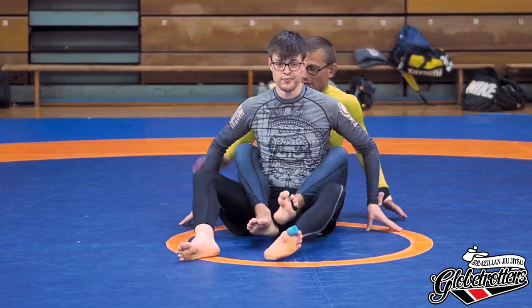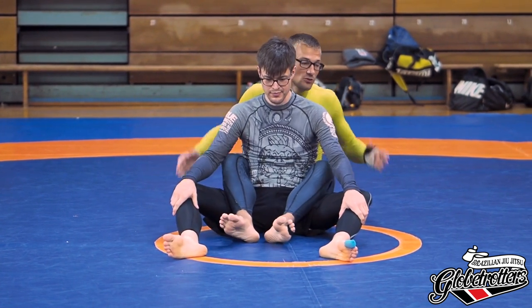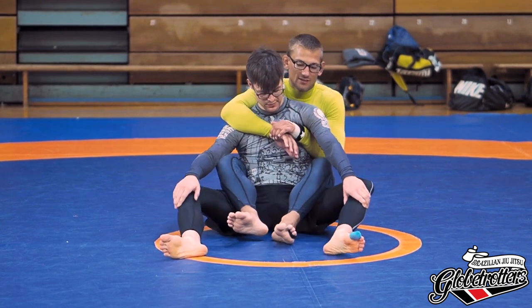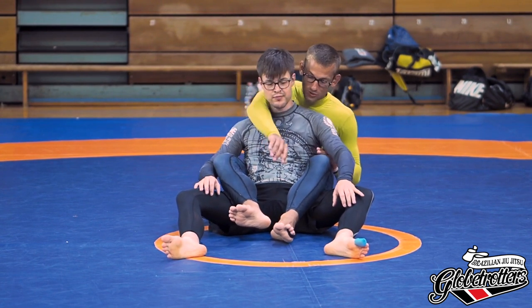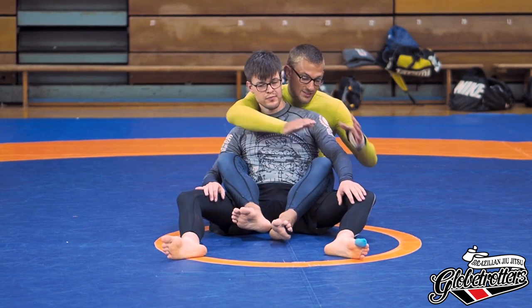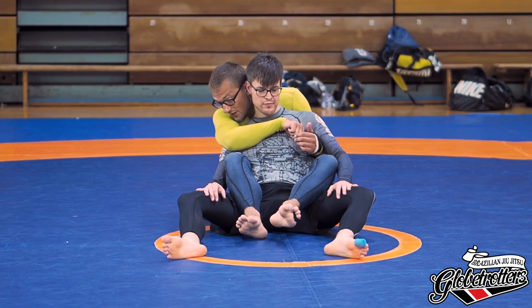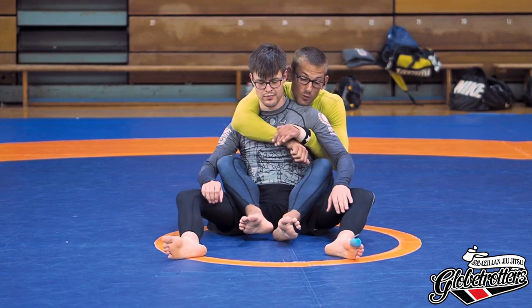One thing I didn't mention: always have your head on the opposite side of your choke arm. My choke arm is here, my head is here — I'm squeezing his head in between. Every time your arm and head are on the same side it's really loose on the other side. Most of you noticed, but just to make sure — always be aware your head is on the opposite side of the choke arm.